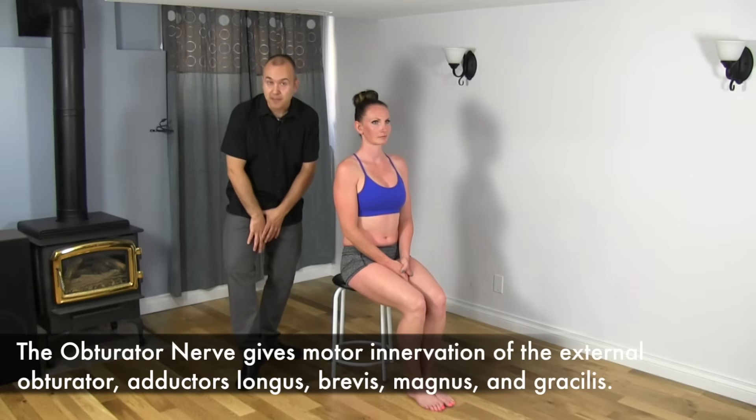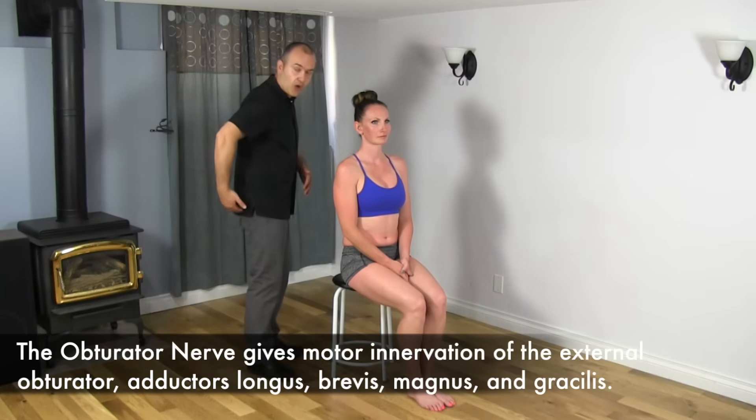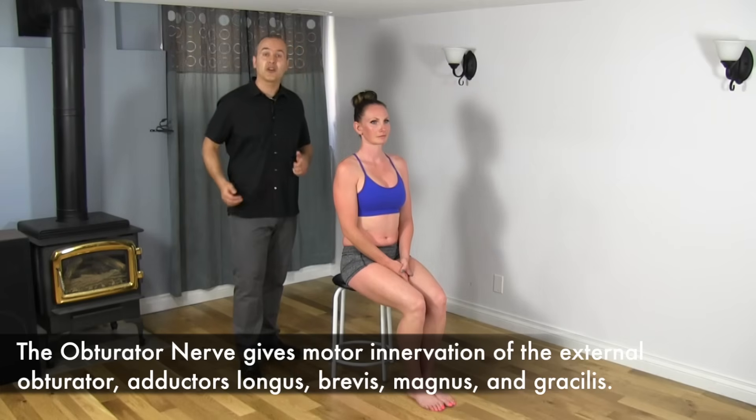What happens is the nerve actually splits into two. It comes into the inner thigh, the adductor area, so it innervates the adductor muscles, but it also innervates a muscle here in the glute, slightly deep, called the obturator externus.